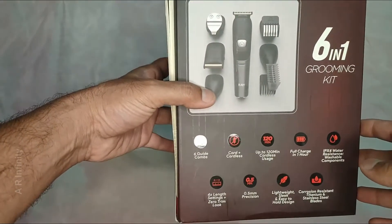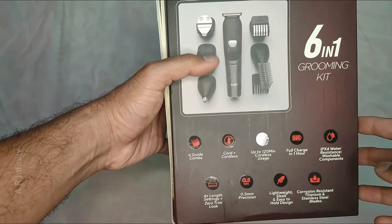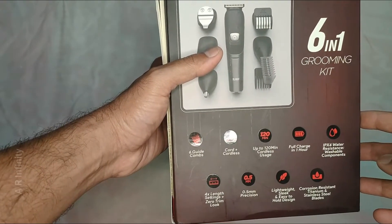You can find the full description for the grooming kit in the description below. It features a 0 trim and 0.5mm precision trimming capability.